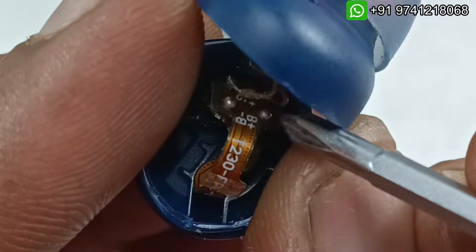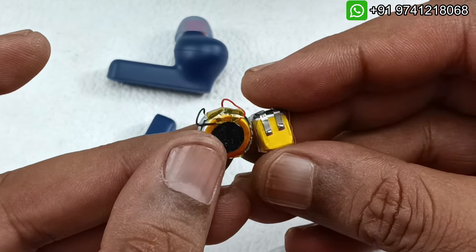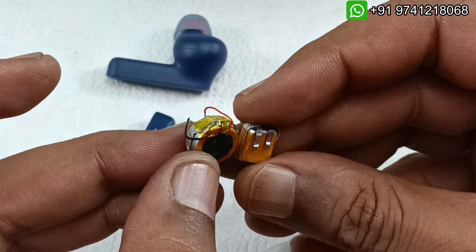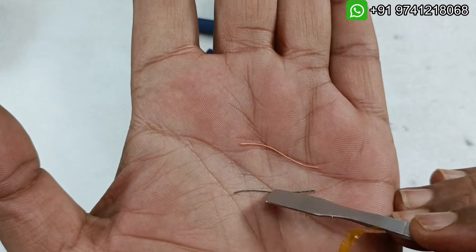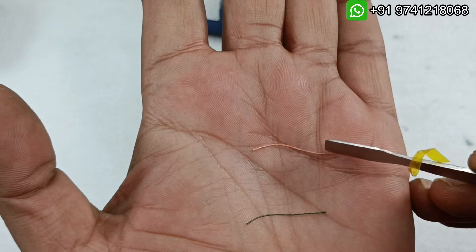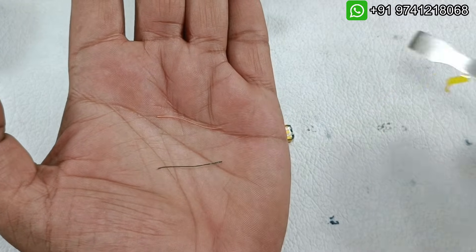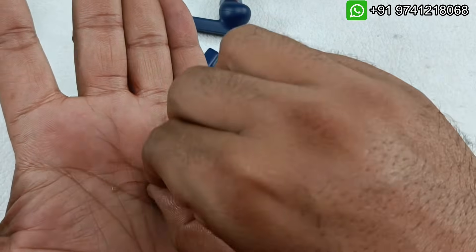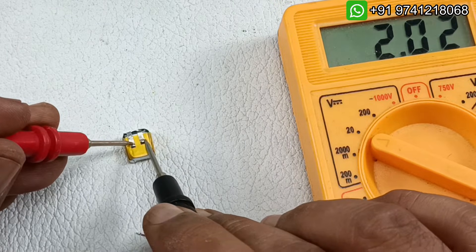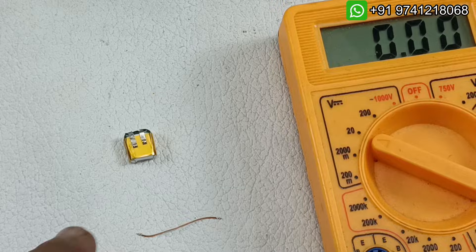Instead of this battery, I am going to use this replacement battery — the backup will be almost similar. I am going to use insulated wires: green for positive and gold color for negative. I am going to solder these onto the battery. Even if these wires touch each other, they will not short circuit, so these are one of the best wires for this type of application. Let's check the terminal polarities — this side is plus, this side is minus.